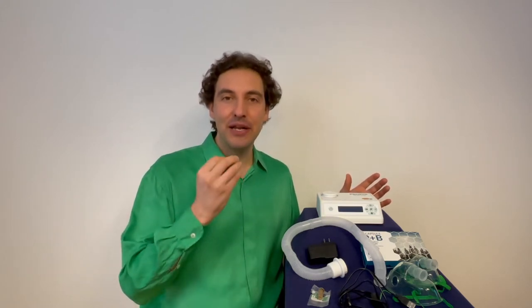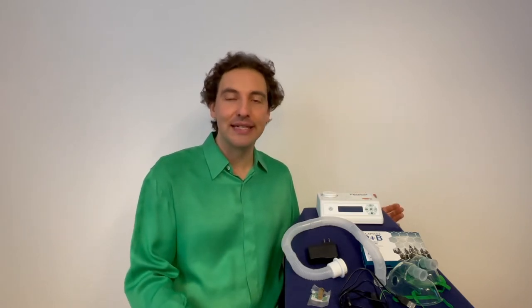Hi everyone! Today I'll be presenting a practical video on how to use a Propolair device, specifically the Propoltherapy model A4 — the one that has the mask and tube that allows you to breathe directly the benefits of propolis by direct inhalation, as well as using it to purify the ambient air in the room with the room option.